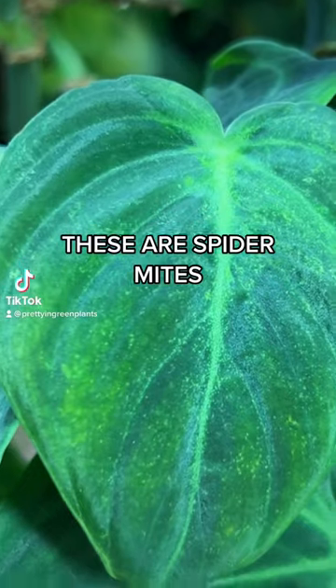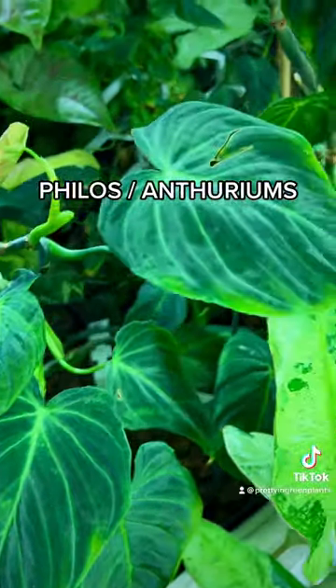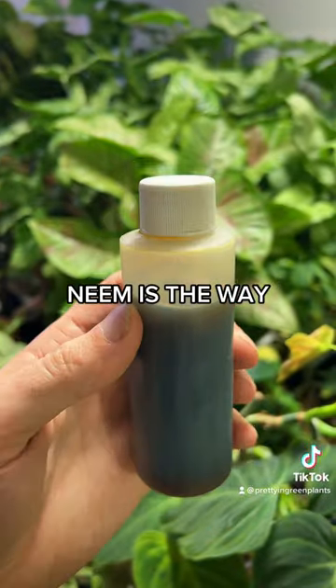These little dots on this leaf are spider mites, and it's super common to get them on those fuzzy leaf philodendrons as well as anthuriums. Neem oil is how you get rid of them.